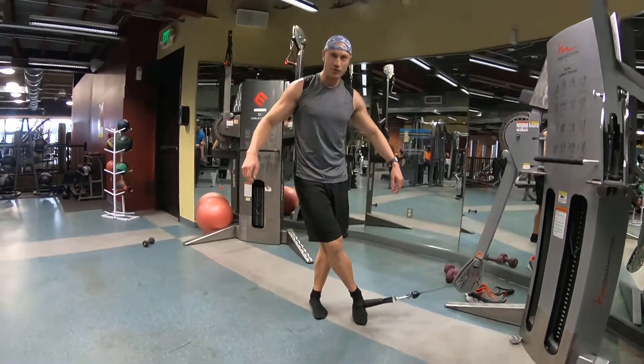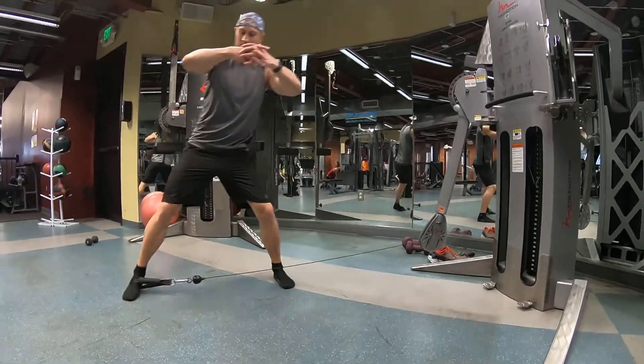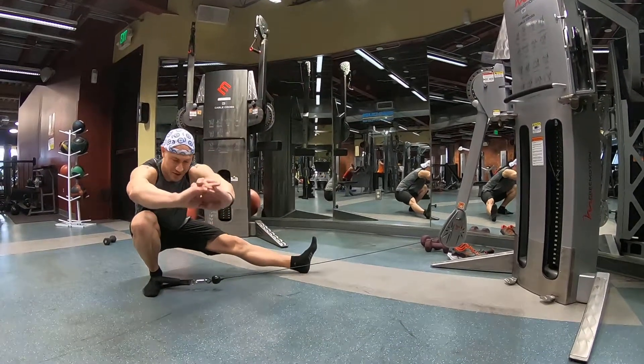All right, here you go. New move for you. Tap the foot. Come out of the bend. Down. Cossacks.